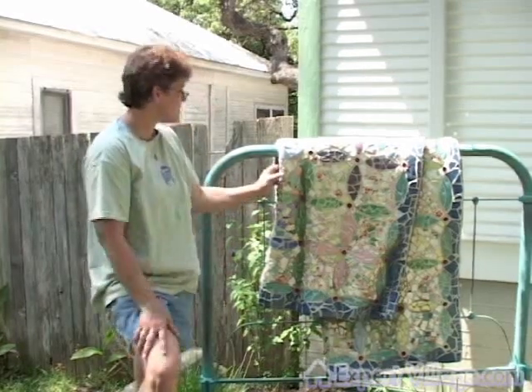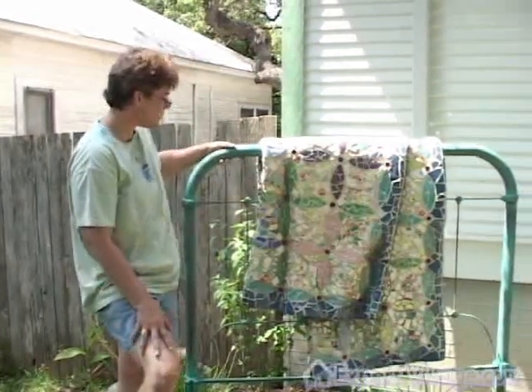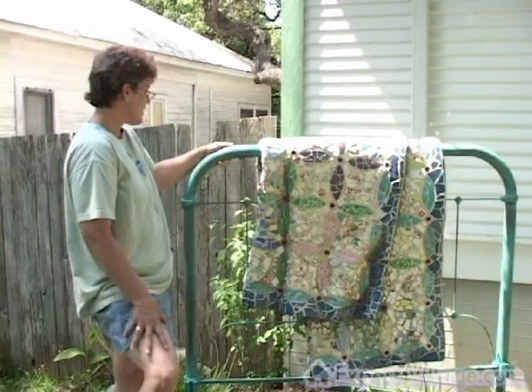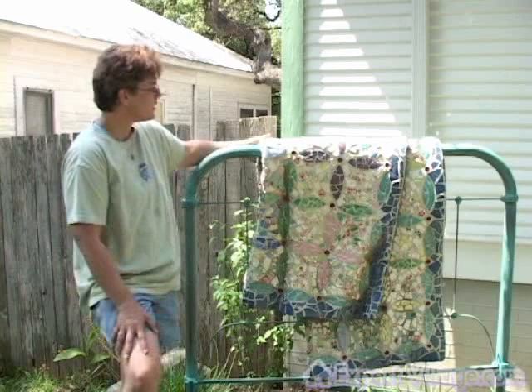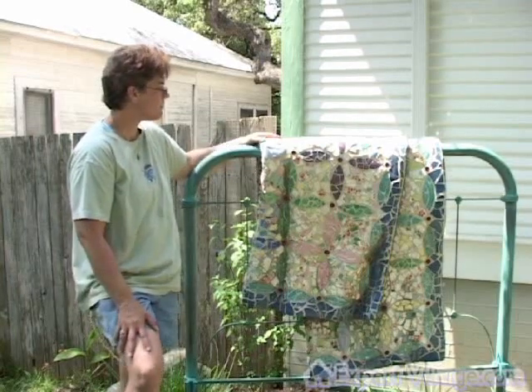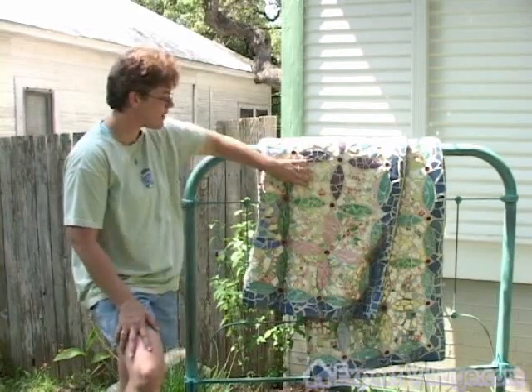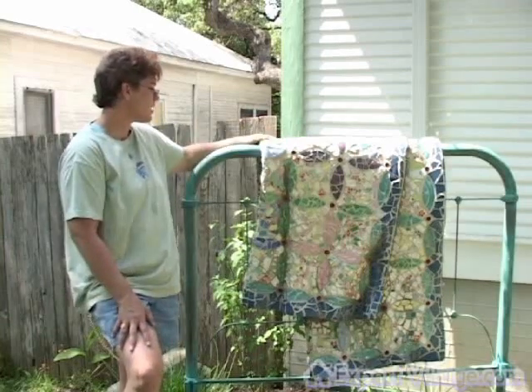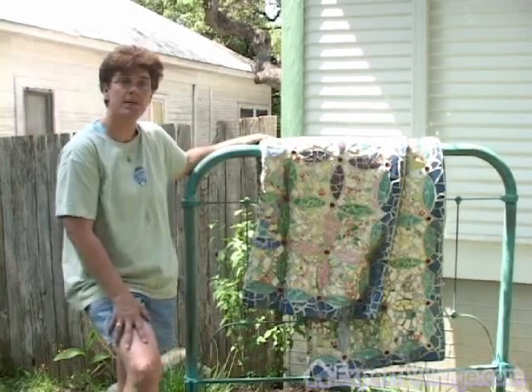This was an old headboard that actually belonged to my family. The piece is made of ceramic tiles and cement, and the understructure is chicken wire and metal lath.